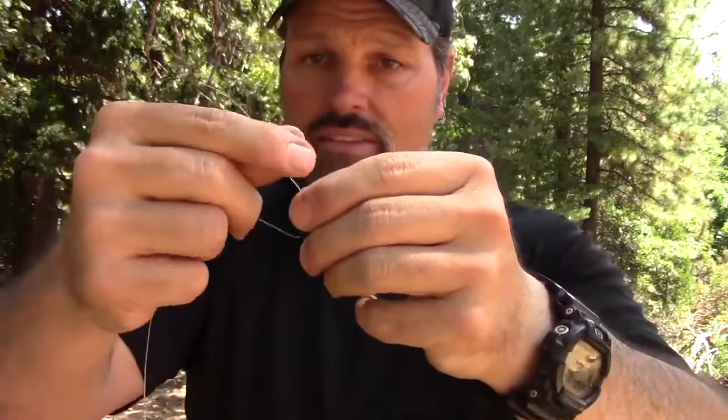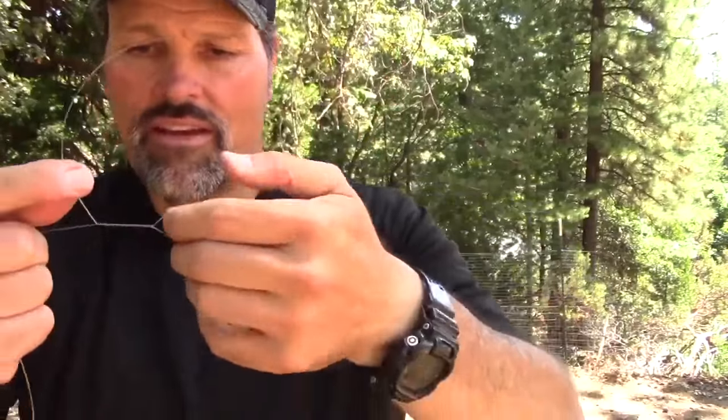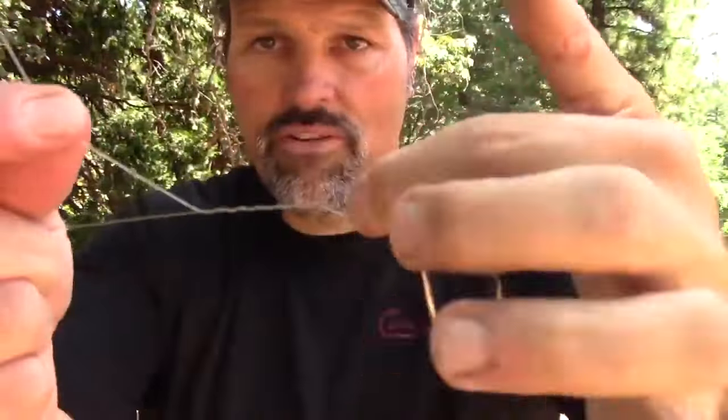Take your hook for the improved clinch knot and just shove your line through the eye. Pull some line through — I like to leave a little extra so I have something to work with. Take your finger of your weak hand, in my case the left hand, put it there, and you're going to wrap this anywhere from five to eight times. I'm going to go once, twice, three, four, five, six, seven times. Seven wraps.